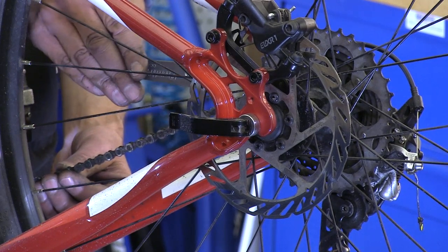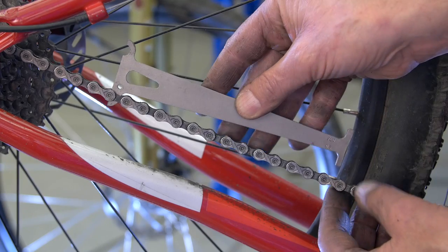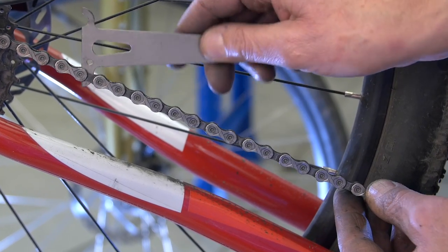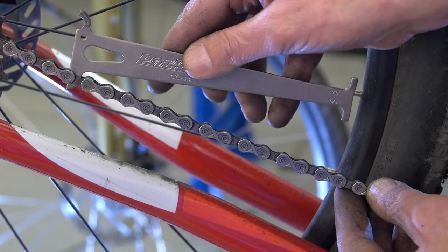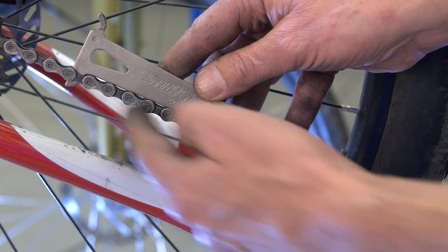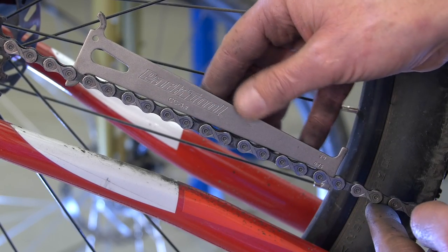Let's check out this next chain. We drop our tool in to the 0.5 — drops right in. It's worn out at least to the 0.5. I flip it around to the 0.75 — it goes in. This chain is definitely worn out and needs replacement.